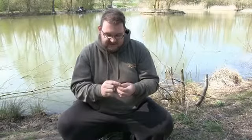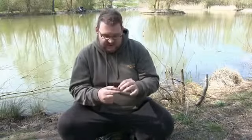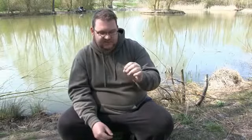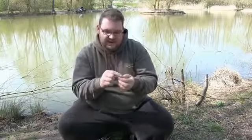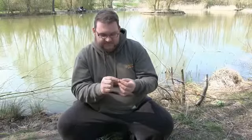Another really good aspect of these mixers — something I'm hugely impressed with and that has already made a massive difference to me — is how they're slightly less buoyant than a normal imitation mixer. They still sit up on the surface, but they don't sit two-thirds out; they sit two-thirds under the water, so you've just got the top showing, which is basically how your free offerings sit in the water.